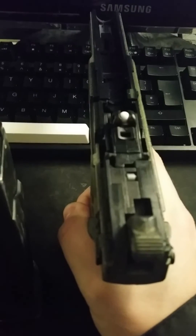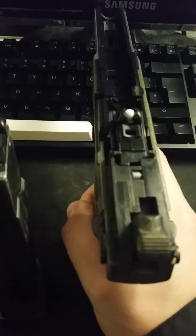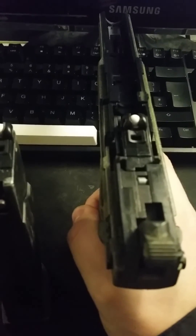This highlights the inability to use high pressure gas with this valve.